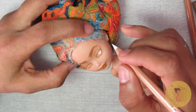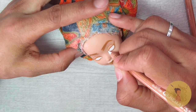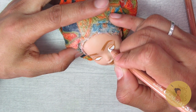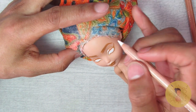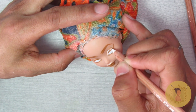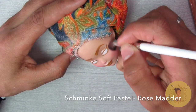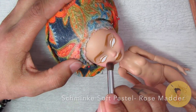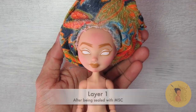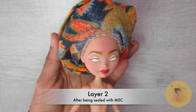I also use that same General's pastel chalk pencil for highlights on the face. I'm laying down a light base for the eyeshadow — I didn't want dramatic eyeshadow but wanted some lightness at the inner corners leading to the middle of her eyelids. Then I go in with my Schmincke soft pastel in rose matte to add some blushing to her face, and then seal her face with Mr. Super Clear sealant.